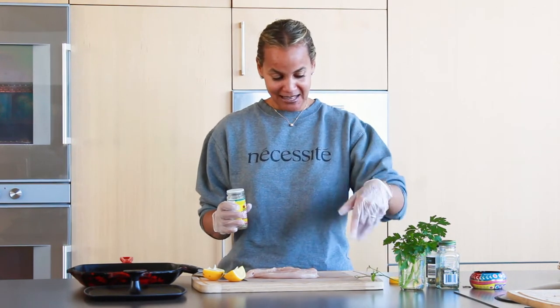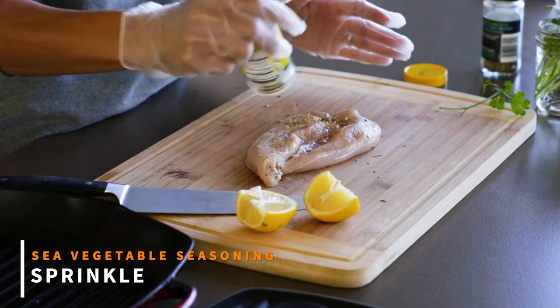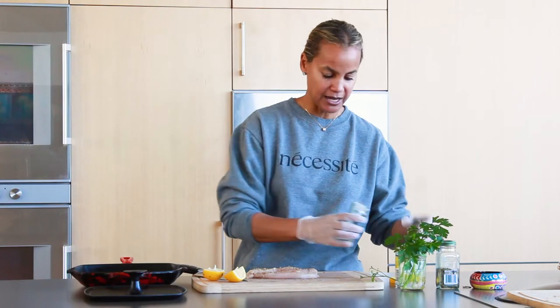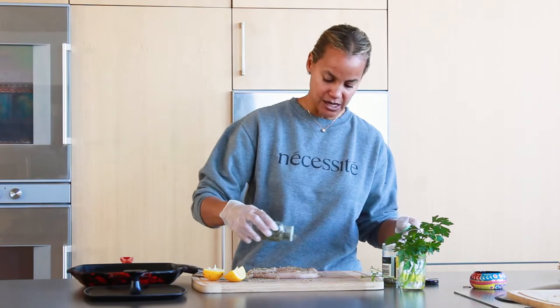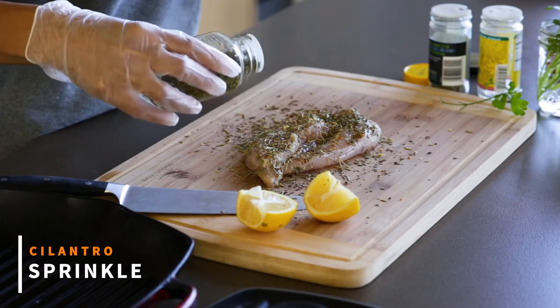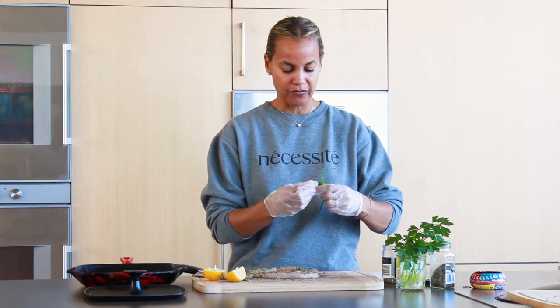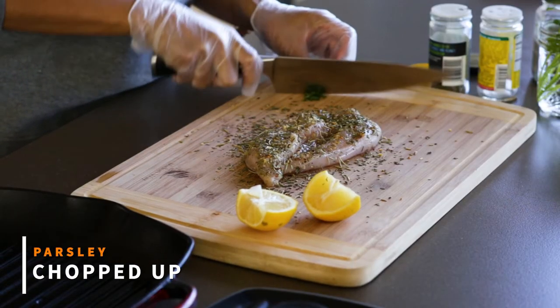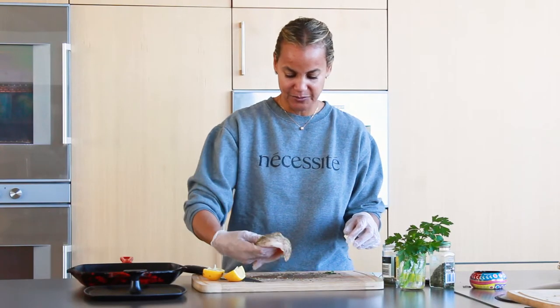Parsley from the Necessitate garden — I'll add some of that on there. There's nothing on the chicken yet, it's just dry. I'm sprinkling some herbs on top, and I'm going to season both sides. I love using cilantro. Cilantro is a great herb that helps pull mercury from the body, and it's great for your gums and teeth. So is parsley. I'll cut some of this parsley and put it on the other side.